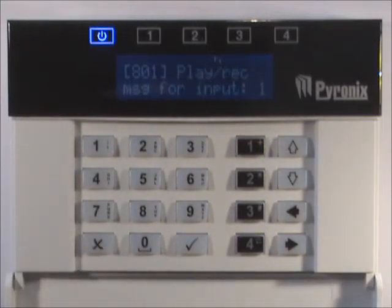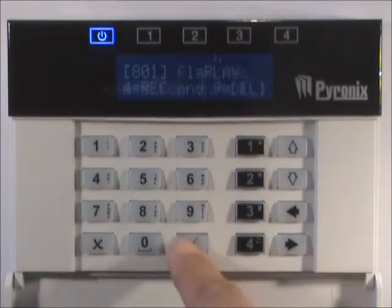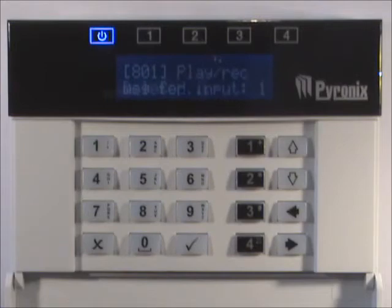Or press 9 to delete the message. Press the X key to exit the function.